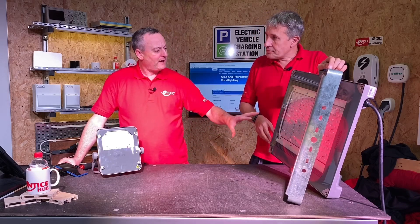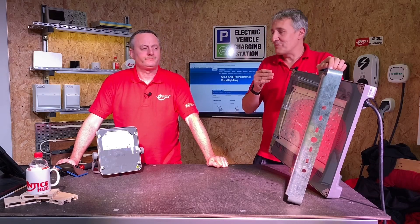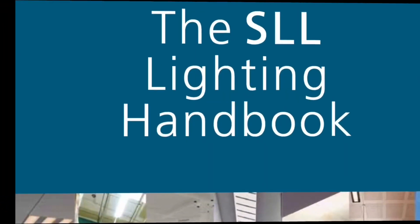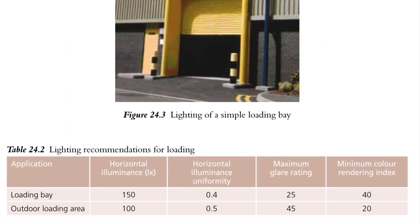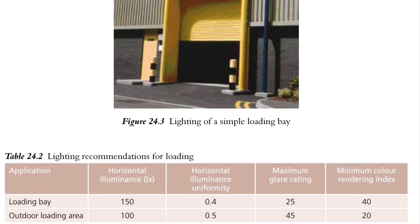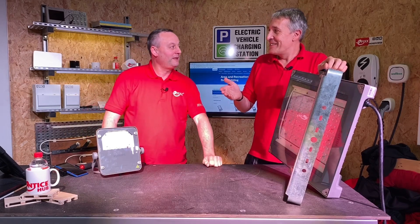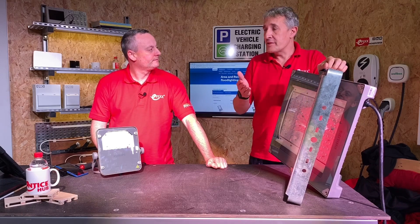Is there any way to reduce that power rating — dim it down? That's something people don't necessarily think about with floodlights — the fact that you can actually dim them. If you're designing a lighting installation, you'd probably reference the SLL handbook. That book is peppered with applications — this might end up on a loading bay, and in there you'll get guidance on the lux level you need to achieve and uniformity — the difference between minimum and maximum output in an area. For a loading bay, people are actually doing their work and you need the right light level. But perhaps there's a time of day when it's not being used.